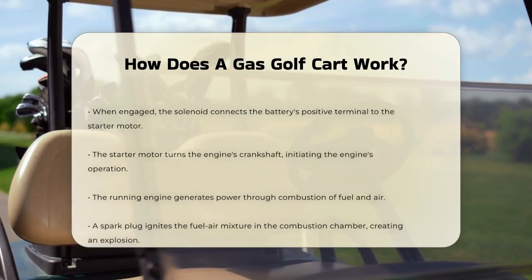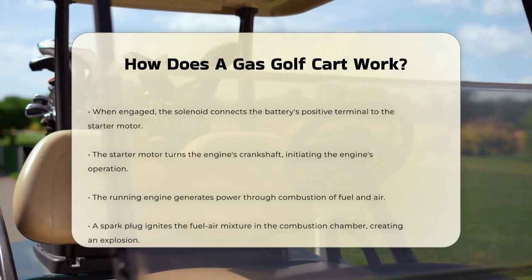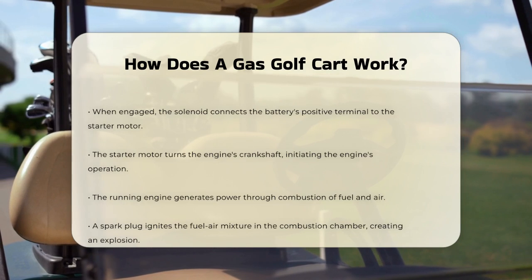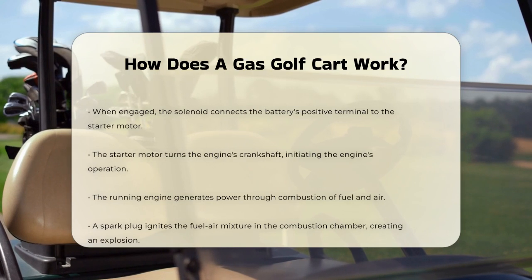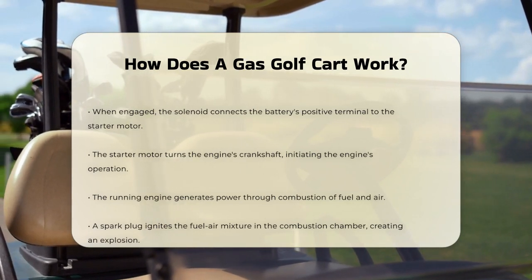Once the engine is running, it begins to generate power through a process of combustion. Fuel is mixed with air in the combustion chamber and ignited by a spark plug, creating a controlled explosion that pushes the piston down. This motion turns the crankshaft, which is then transferred to the transmission.